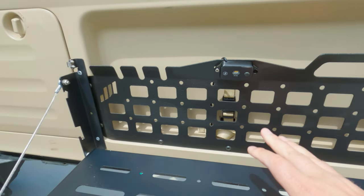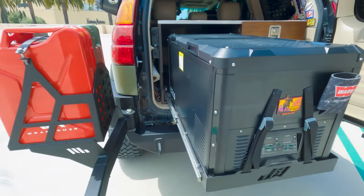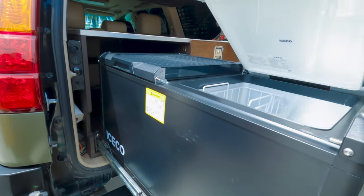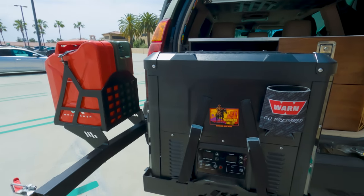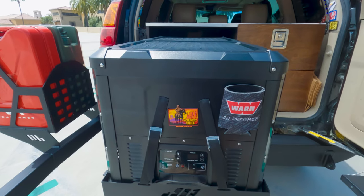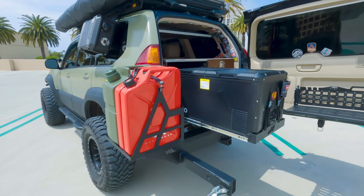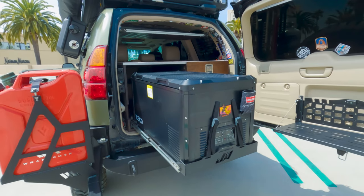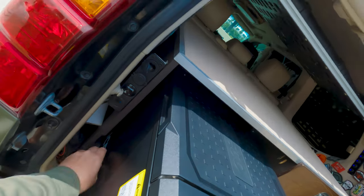Moving on, I have the ICECO VL75 Pro fridge. This thing is awesome — I don't know how we dealt with ice chests and ice before. Going out on the Mojave Trail and bringing ice cream — it's just awesome. It opens from both sides too. These things have been a game changer in the overland and off-roading scene. Being able to have a fridge and freezer while camping means you don't have to worry about where you'll get ice. With solar panels on top, we're always keeping the batteries topped off.